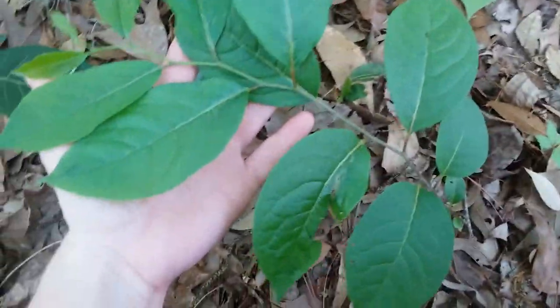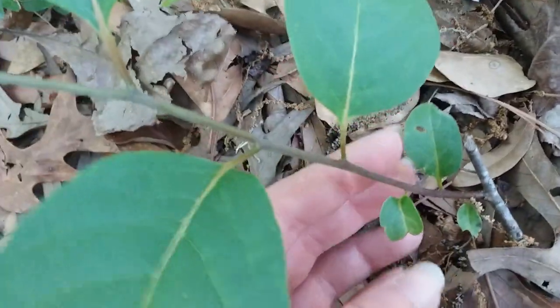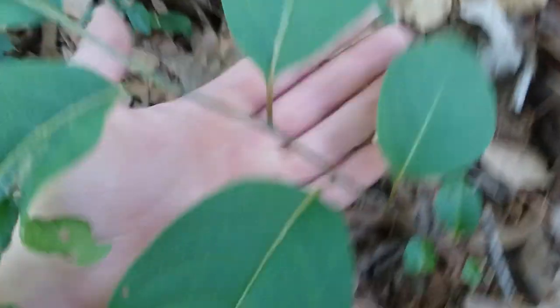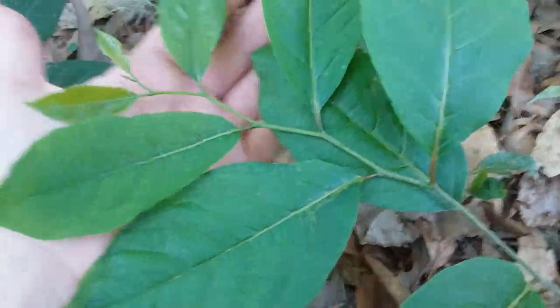We'll start with the native persimmon — this is Diospyros virginiana, native to North America. Starting at the base and going up, you see how the leaves are zigzagging up the stem: one over here, then one over here further up. That leaf formation is called alternating — it zigzags up the stem. The opposite of alternating is opposite, meaning leaves are straight across from each other on the stem, like on that hickory there.